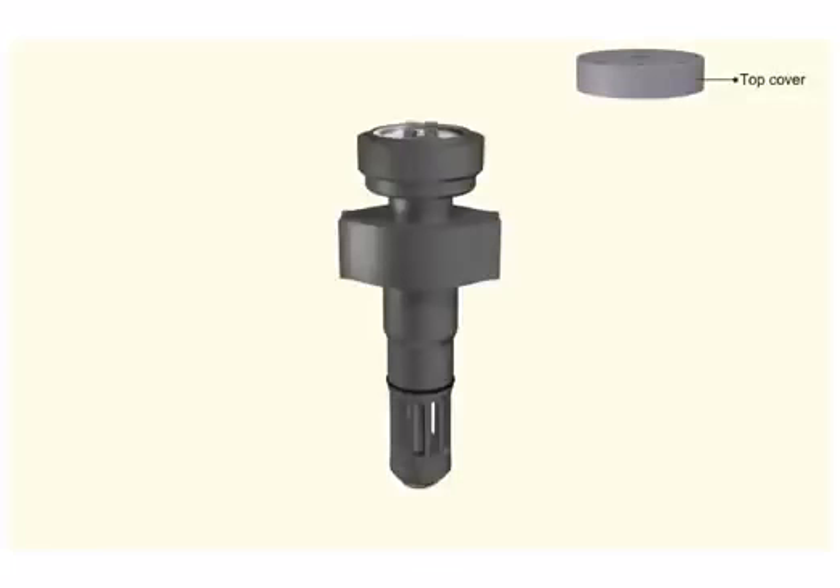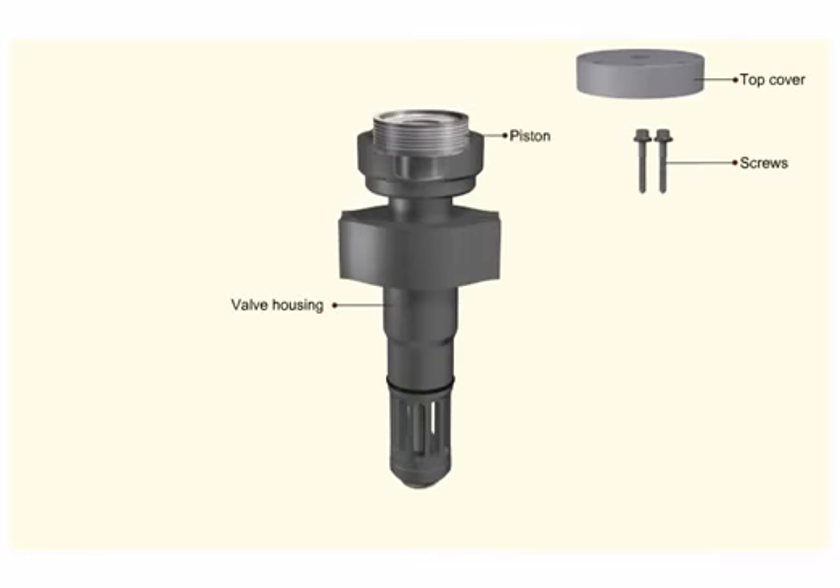Loosen the two screws which hold the piston to the spindle. As the screws are loosened, the piston comes out of the housing due to spring force. Remove the piston from the valve housing.